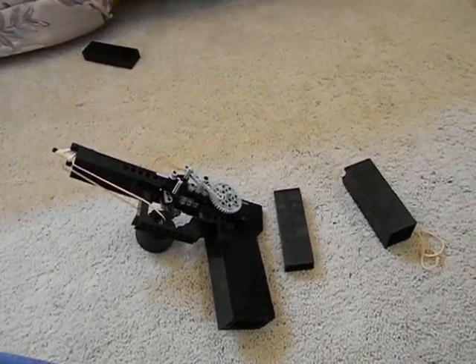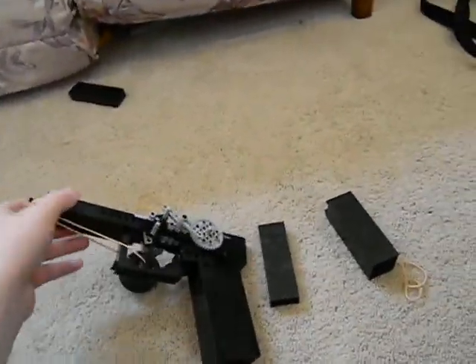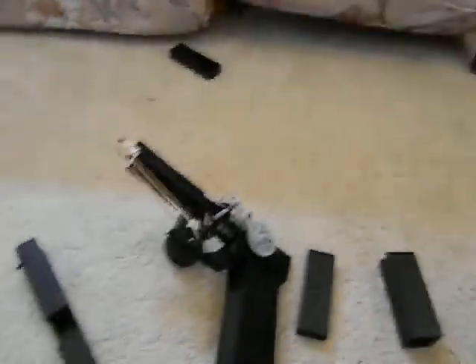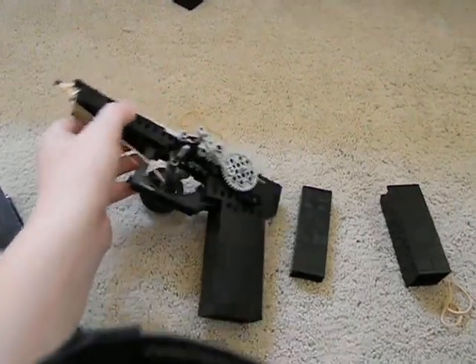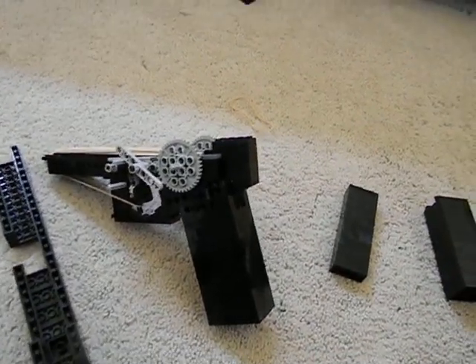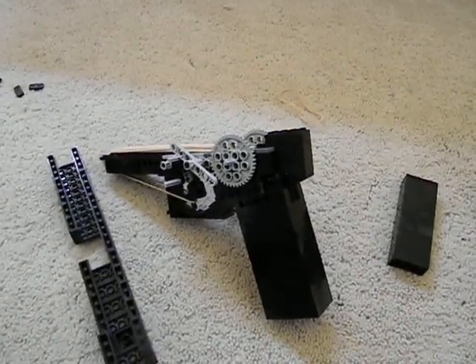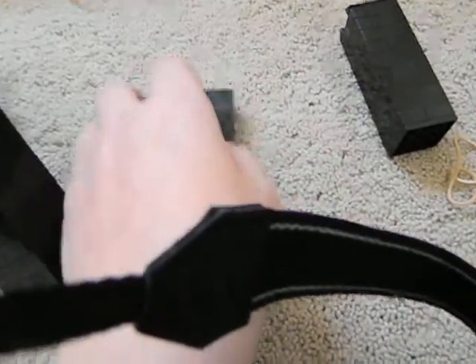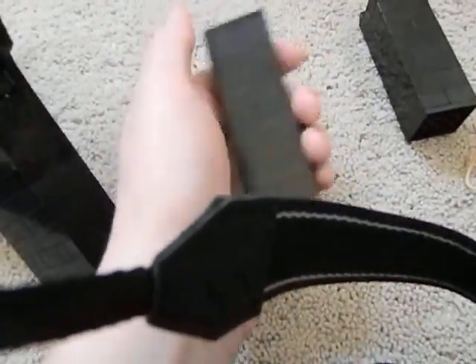Hey guys, what's up, this is Big Man with Big Guns. Here we go — the upper receiver. Today is time for the Glock 18, full automatic and semi-automatic. It's very realistic. Right now I'm showing you the inner mechanism.